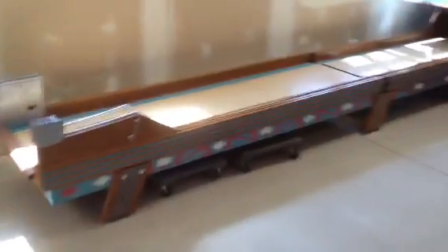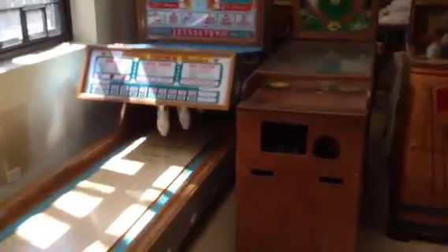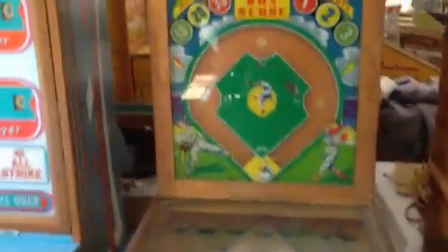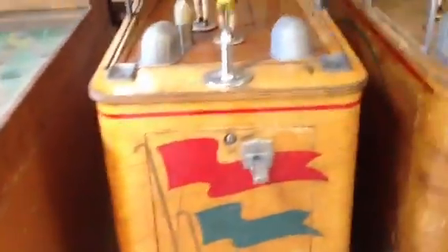Coming around the back here, we've got a 16-foot Royal Crown Big Ball Bowler. So there's your little bit of sports, and here we're going with baseball. We have Williams Box Score — beautiful machine with an original painting in there of a baseball player.